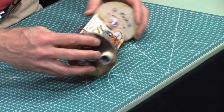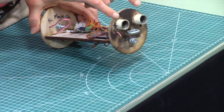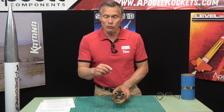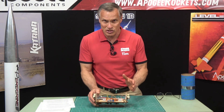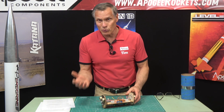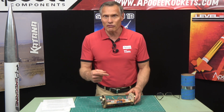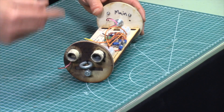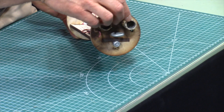On each side I actually have two ejection charges. Now this is the one spot where you can have one ejection charge on each side, because any of the altimeters, any of the igniters, is going to fire that off. So you don't need to have two of them like we do here.